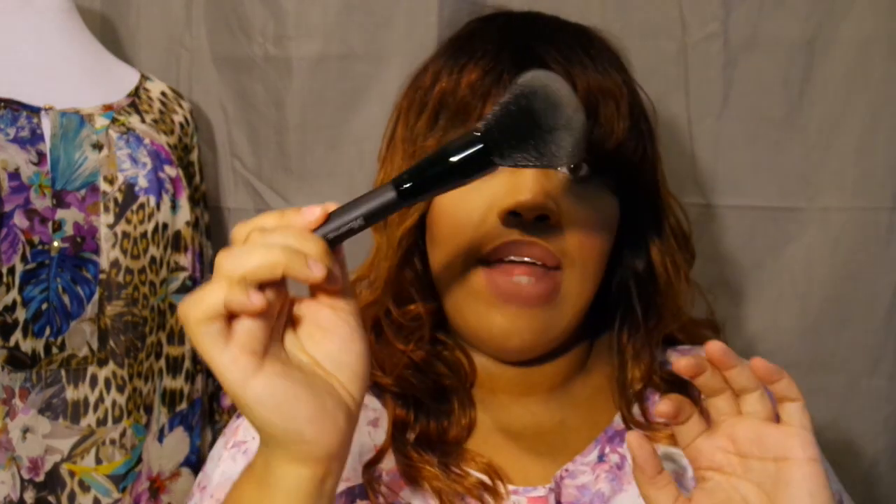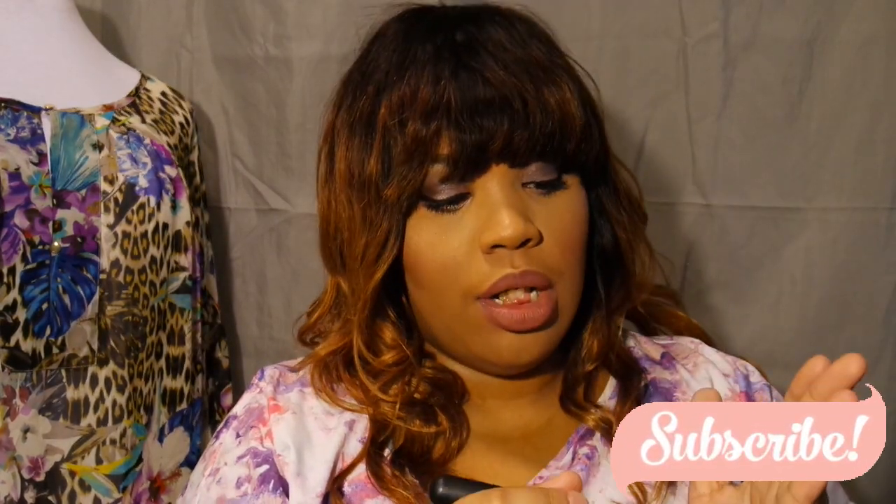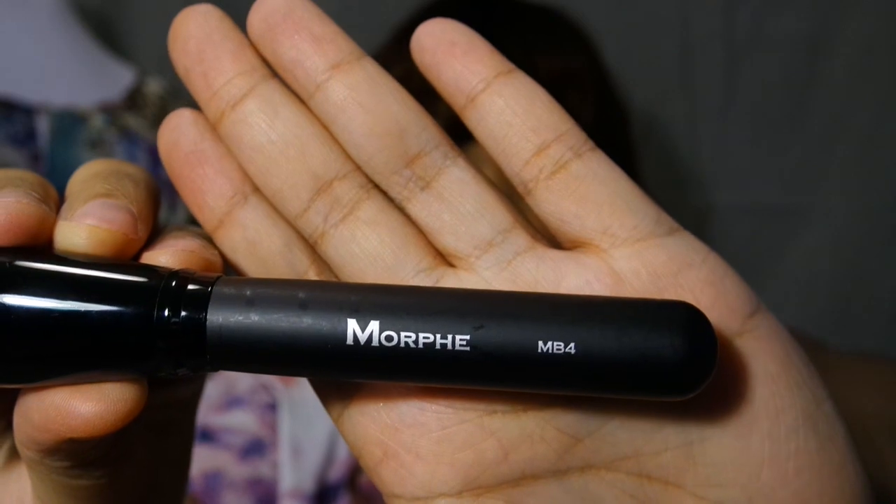The second brush is the MB4. They all have the same coloring — light gray at the top and black at the bottom. This one is angled; it looks like an angled blush brush but it could really be used as a contour brush — I would probably use it as a contour brush.